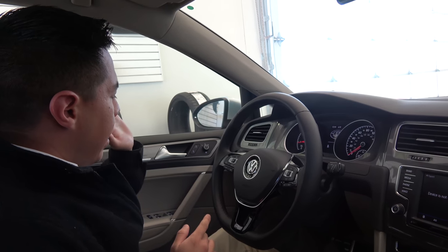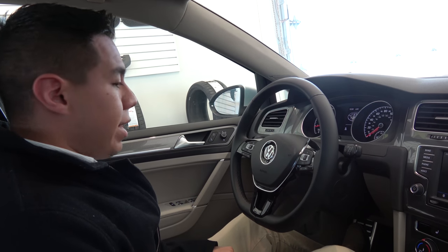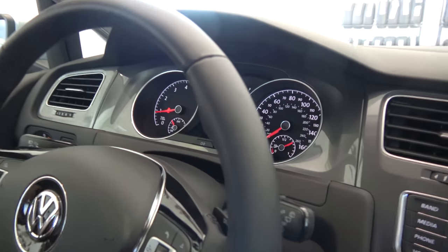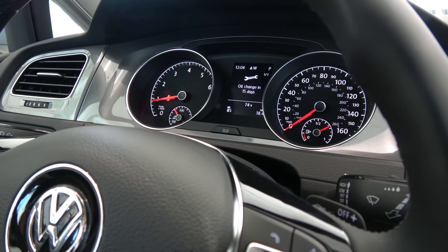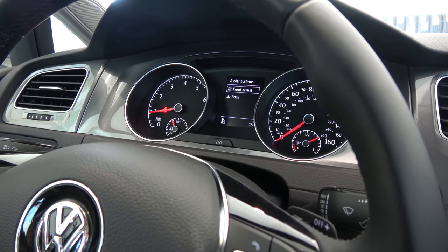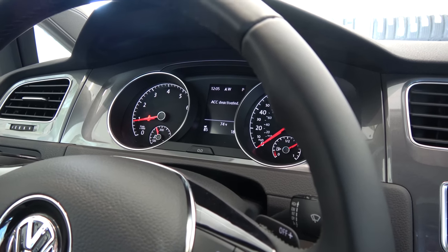From there, we've got automatic headlights with your fog lights as well. You've got heated side-view mirrors — definitely a nice little feature in the winter so you're not scraping those mirrors. Power locks, power windows. Then going into our display right up here, we've actually got the MFI — multifunction display — which shows you the diagnostics of the vehicle as well as a lot of your safety systems, including audio, phone, vehicle status, and your driver assist system with adaptive cruise control, front assist, and autonomous braking.